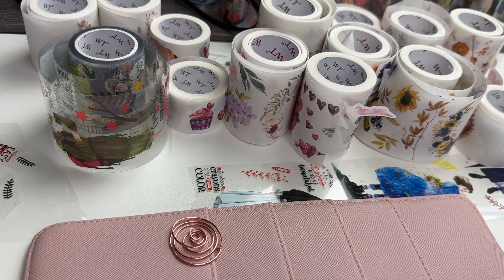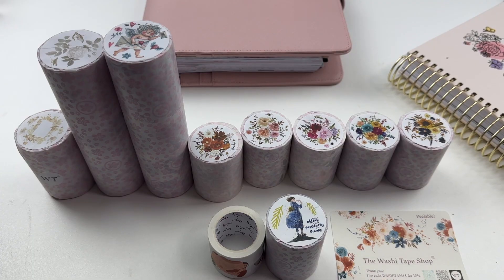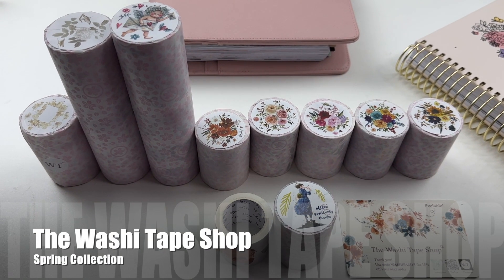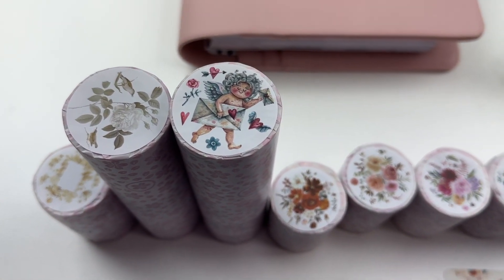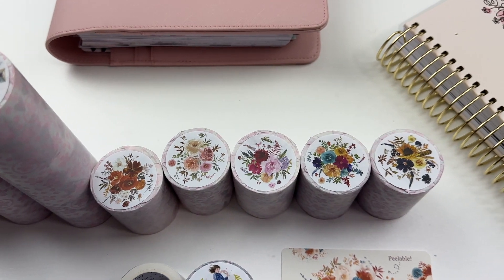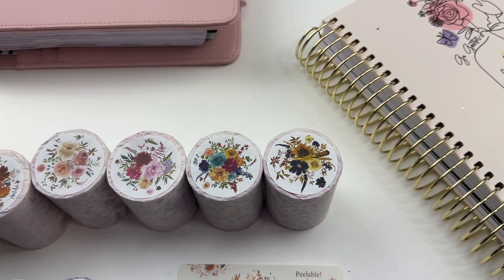Oh my gosh, you guys, look at all this cute washi! The Washi Tape Shop sent me this collection of washi for springtime. Let's make a planner spread with just these.